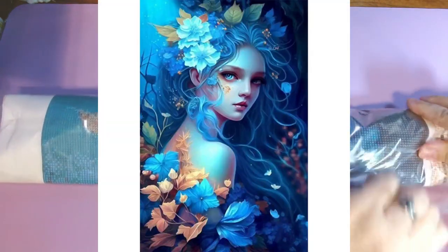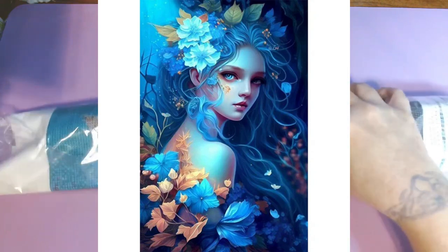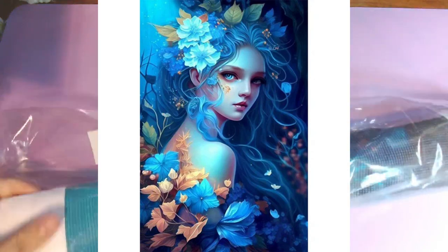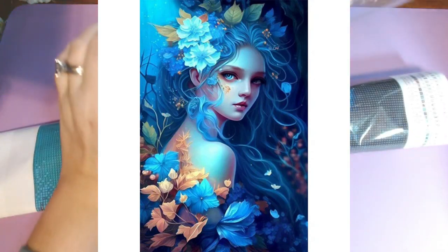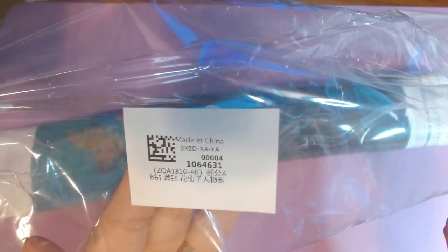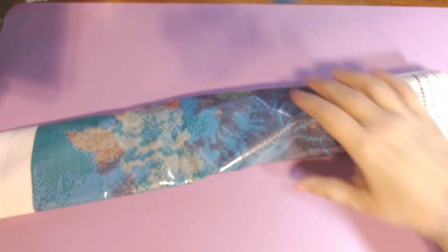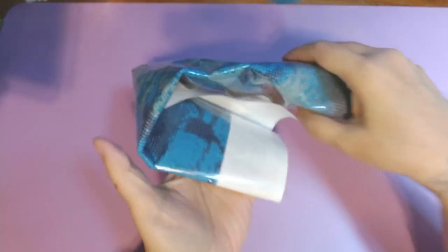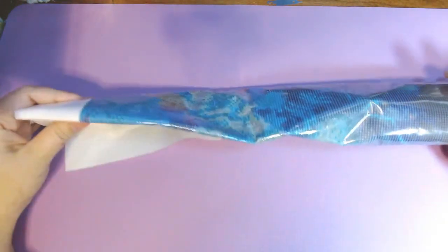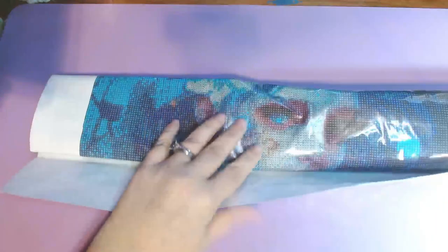I was a little bit disappointed because when I got this in the mail it was folded in the package. Right here it was just folded in the back like this. But I'm hoping that it will flatten out — hopefully I have a picture to put up.